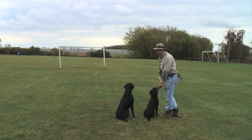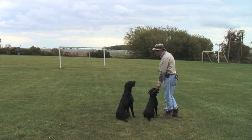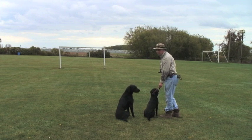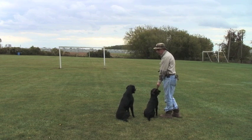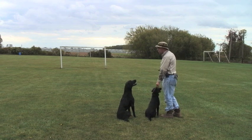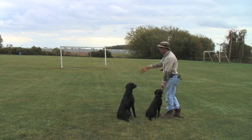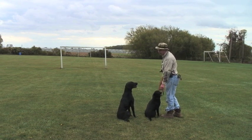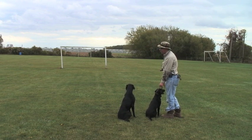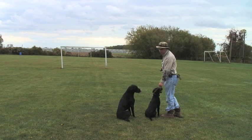Always say the word 'mark' when you throw a marked retrieve. It teaches the dog to expect a bird or a dummy in the air out in front of them. Later when you're hunting, when you say the word 'mark,' if you see a flock of ducks, the dog will start scanning the sky or the outer perimeters or the horizon for something. In early days it might be a dummy or gunner training, but the dog will soon learn there's going to be a duck coming in on the wind.